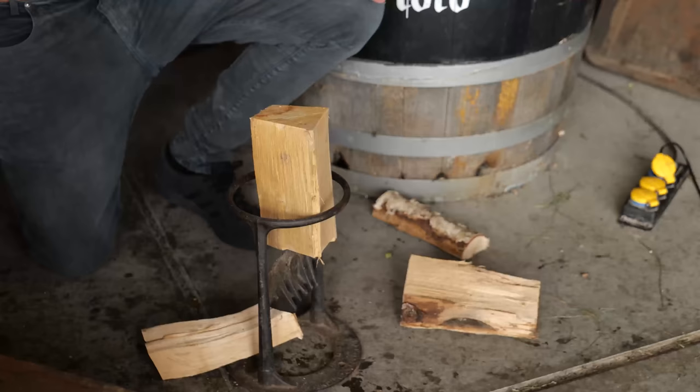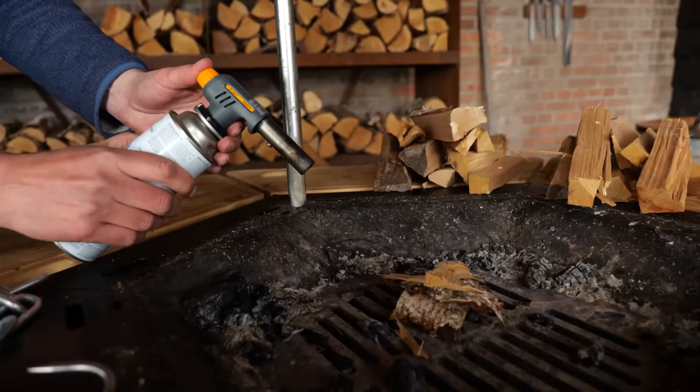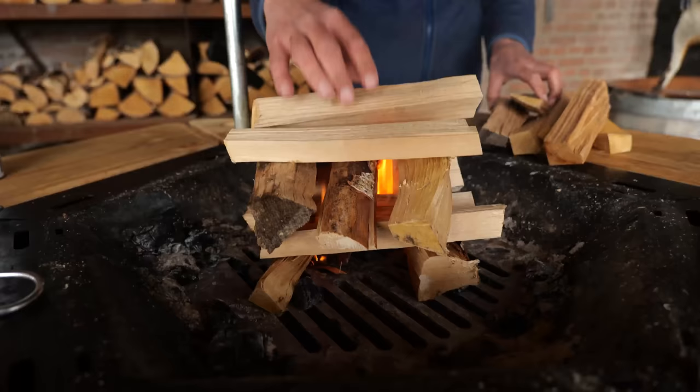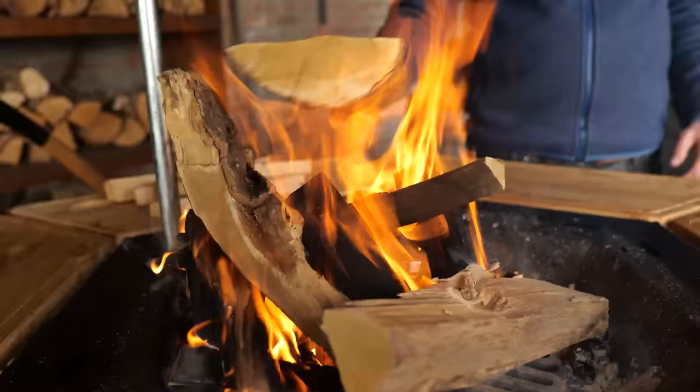I'm going to start by creating a small fire made out of kindling, which is basically these small pieces of birch. They light up real easy and allow me to put on bigger chunks of heavy wood. I like to use beech because it burns down and creates these beautiful embers and a good smoke profile.